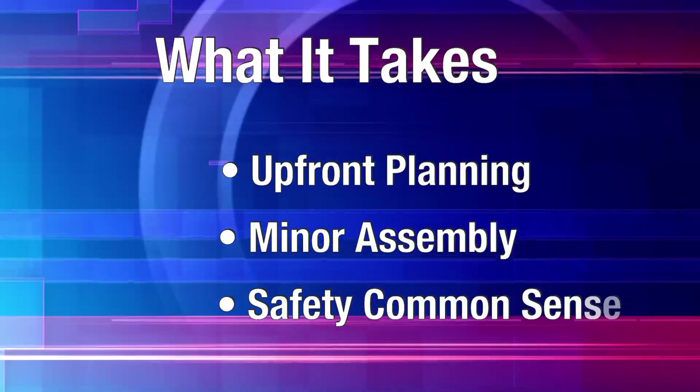All it takes is a little planning up front, some minor assembly, and some safety common sense.